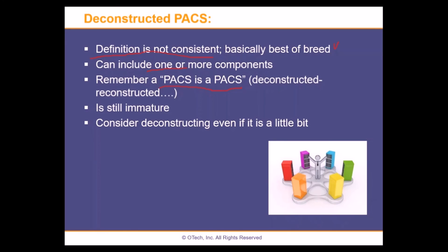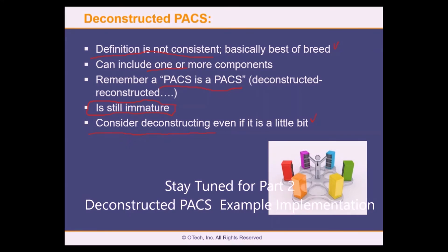It's still relatively immature. There's not a lot of implementations — some statistics suggest maybe two to five percent of hospitals are working on it. I would say: consider deconstruction, even if just a little bit. If you don't like your voice recognition system, go with another vendor. If your modality worklist provider isn't up to snuff and you can't filter the worklist as needed, consider another one. If your workstation worklist isn't doing what you need, consider deconstructing that piece.